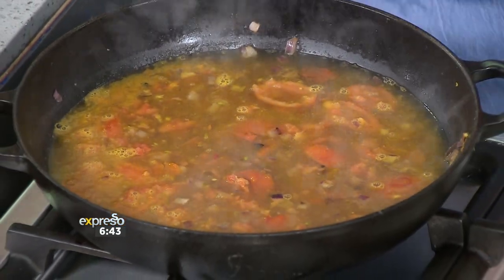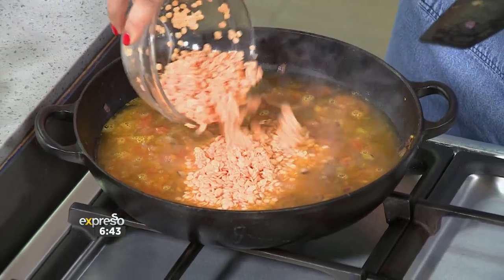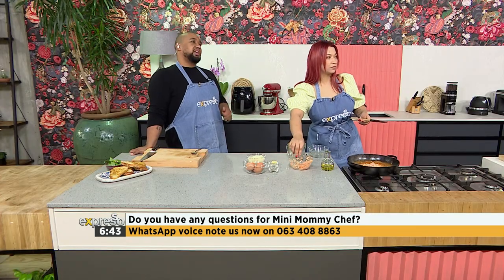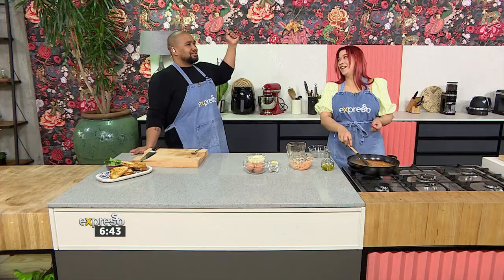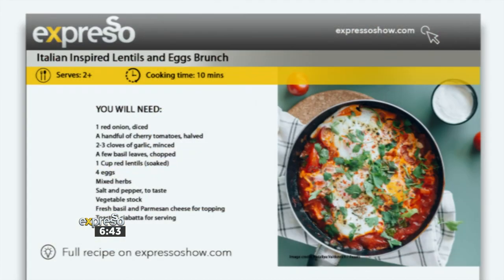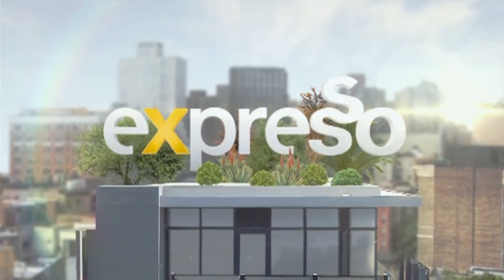So let's throw in the lentils. South Africa, don't forget — if you want to be part of this morning's culinary hotline, all you've got to do is send through those voice notes to 063-408-8863. The channel's not going anywhere — you're going to be here the whole morning, so make sure you stay tuned. People upstairs are saying go check the recipe out on expressoshow.com. This is a must-make recipe and we will finish this dish off in the next part of the hotline bling.